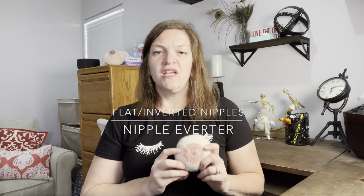Today I wanted to talk about inverted and flat nipples. Just because you have a flat or inverted nipple does not mean you're going to struggle with breastfeeding. We call it breast or chest feeding and not nipple feeding for that reason. As long as baby can get a good mouthful of your areola and breast or chest tissue, your baby really shouldn't have any problems latching.